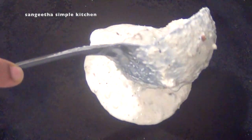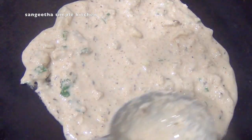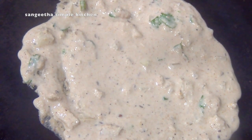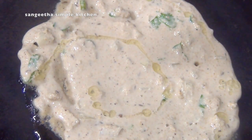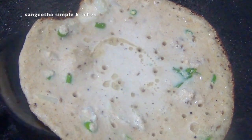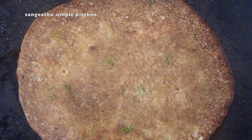Heat the pan. Now find the dosa heat. When the dough is ready, add oil to the pan and the dosa is ready.